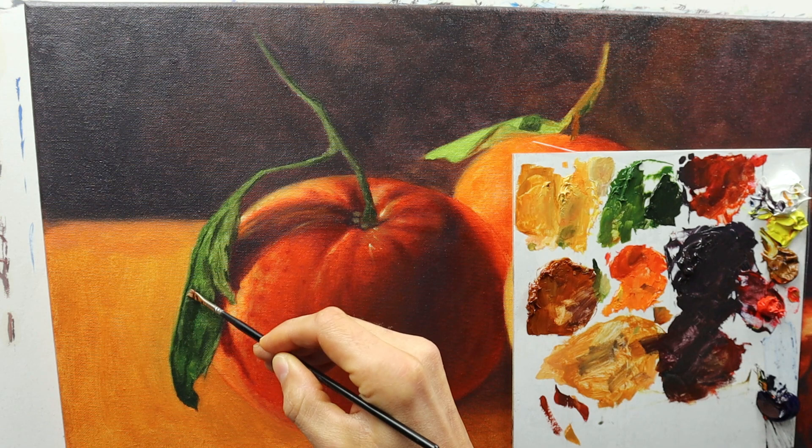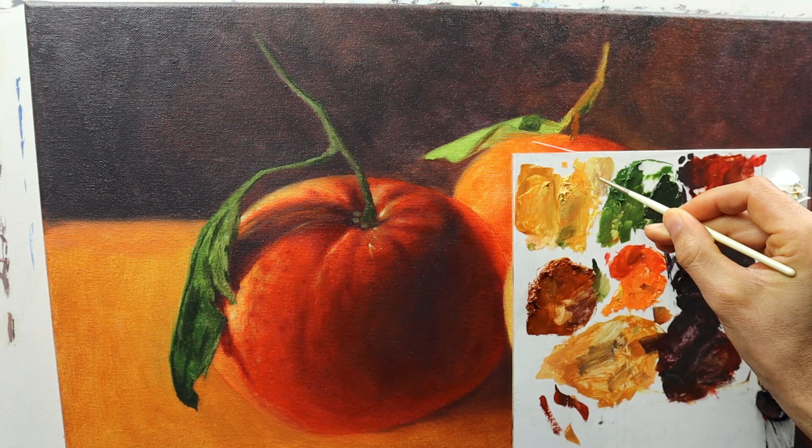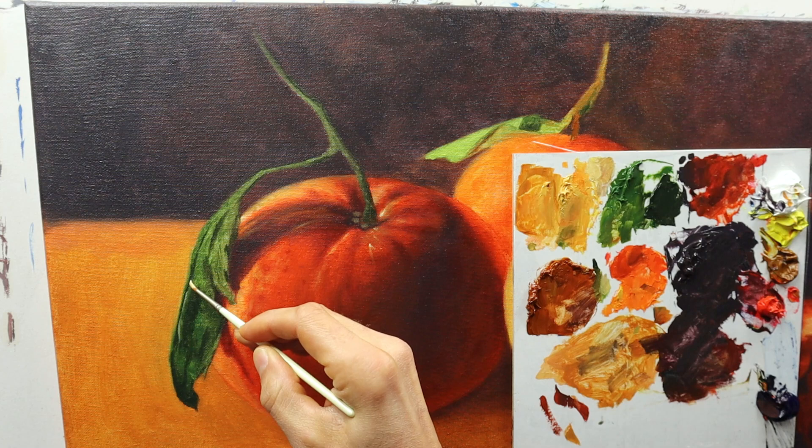Without having to rework the whole thing again. And of course I'm using different brushes here — a very small, round brush for very fine details. Like here, I'm adding the highlights on this part of the leaf.